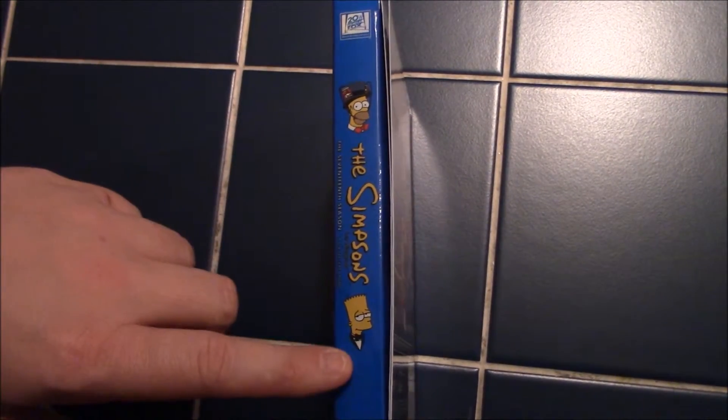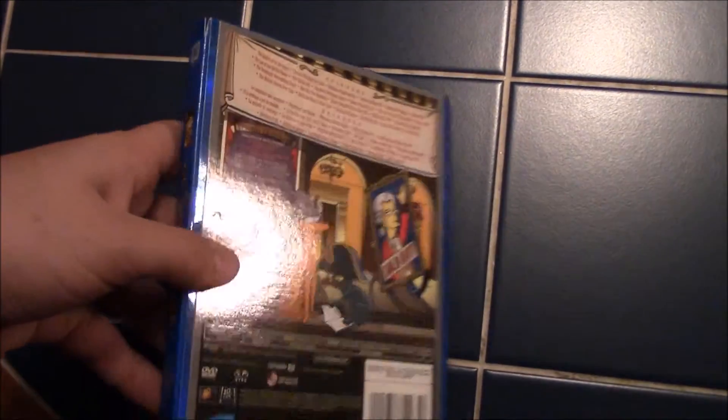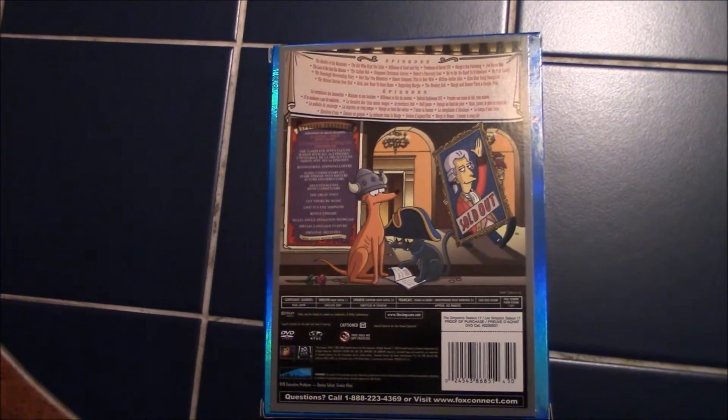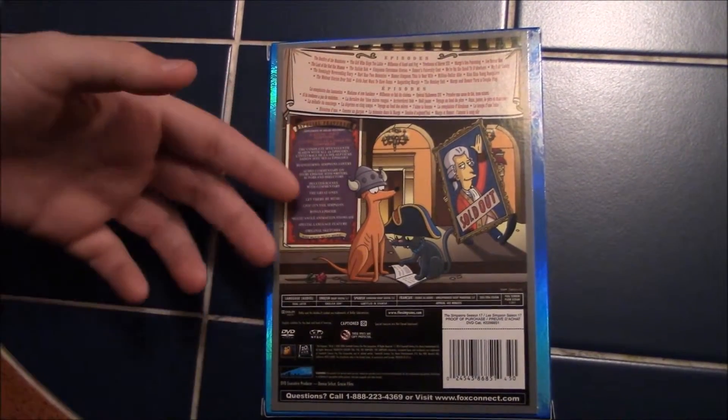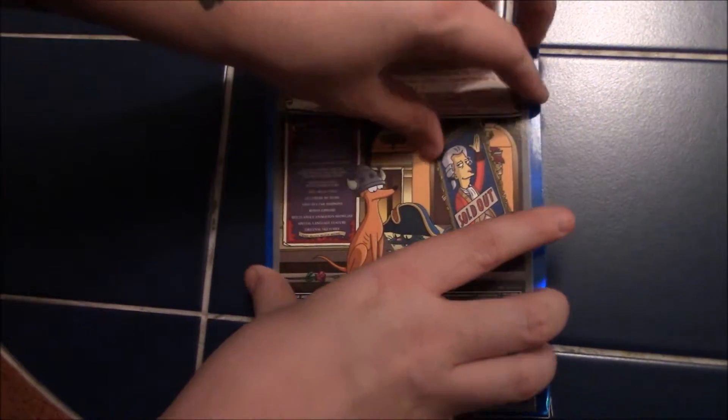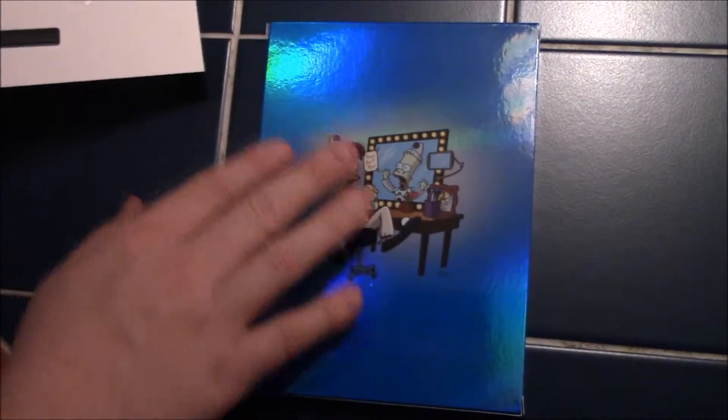On this side we have Homer and Bart all dressed up to go to the opera. On the back we have a picture — I usually don't keep these; they tell you the special features and the episodes. If we take it off — it's just held on by glue that doesn't leave a residue.